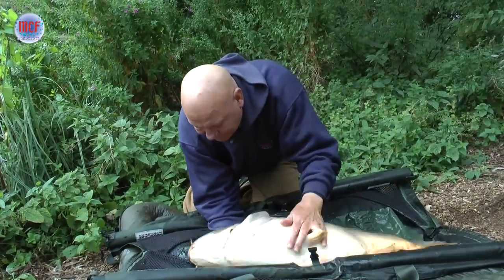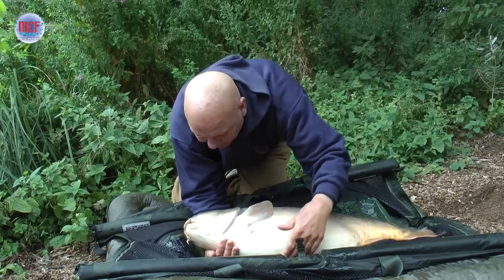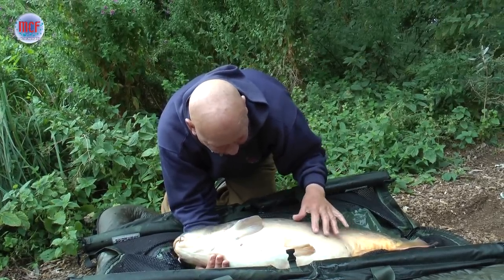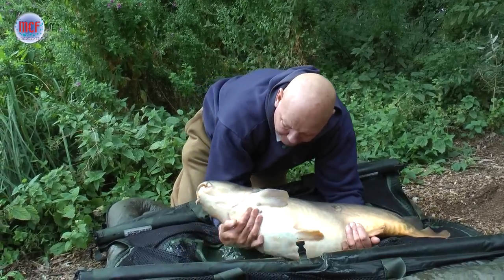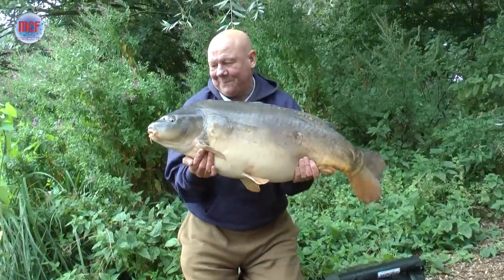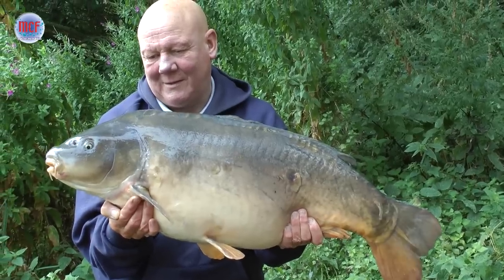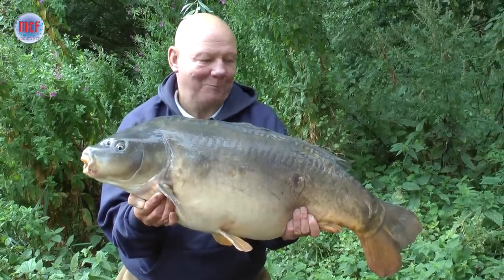Just take your time with pictures — don't rush it. Make sure all the fins are tucked in. You see people trying to struggle with fish; just take your time with them. That's what we come for. Nice 30lb Suffolk Water Park carp.